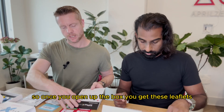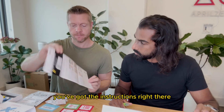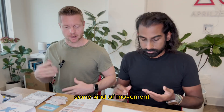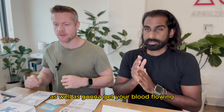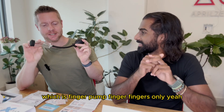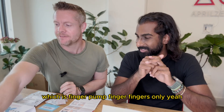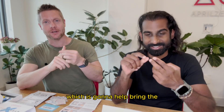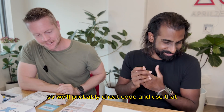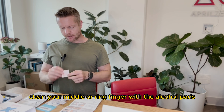So once you open up the box you have these leaflets and instructions right there — rinsing hands in warm water, doing jumping jacks, some kind of movement that's going to get your blood flowing. We do have this very suspect-looking contraption here which is a finger pump, fingers only, which is going to help bring the blood to the end of the finger. Then clean your middle or ring finger with the alcohol pad.